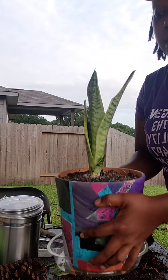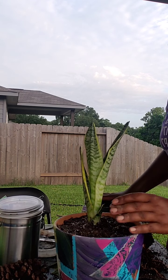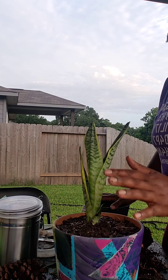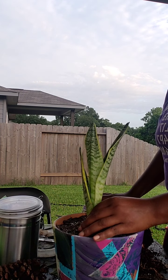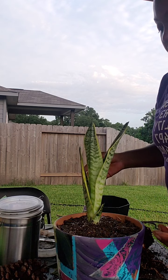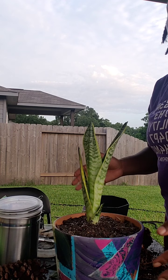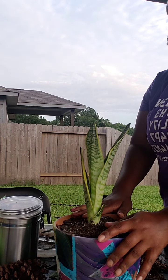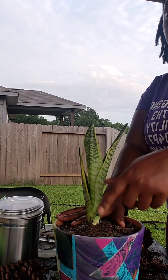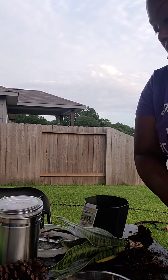How do you know when you need to repot a plant? Sometimes it'll start dying no matter how much water you put on it. Let it go for at least a week before you add more water, just in case it's drowning from overwatering. When the soil is completely dry, take it out and check — if the roots are wrapping around, it needs more room to grow. If you don't want it to get any bigger, just leave it in the container it's in.